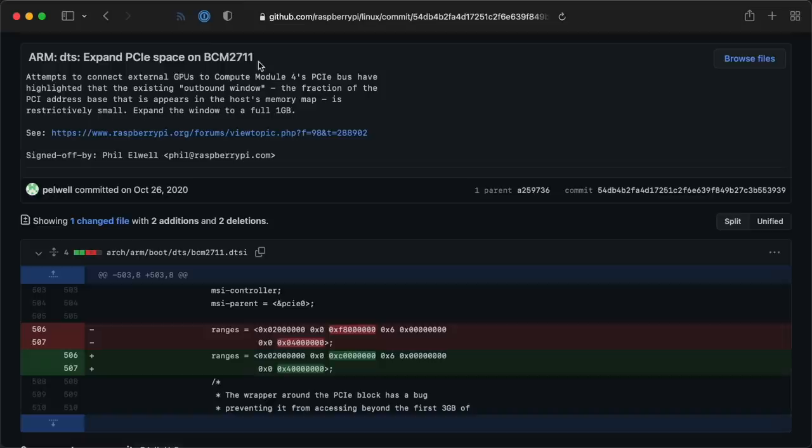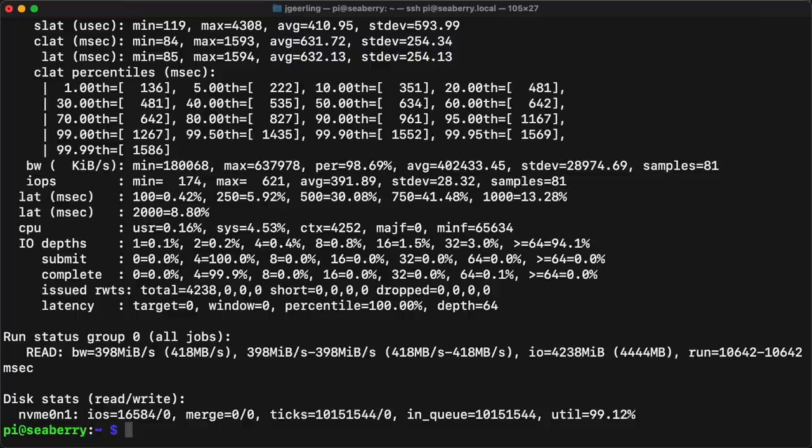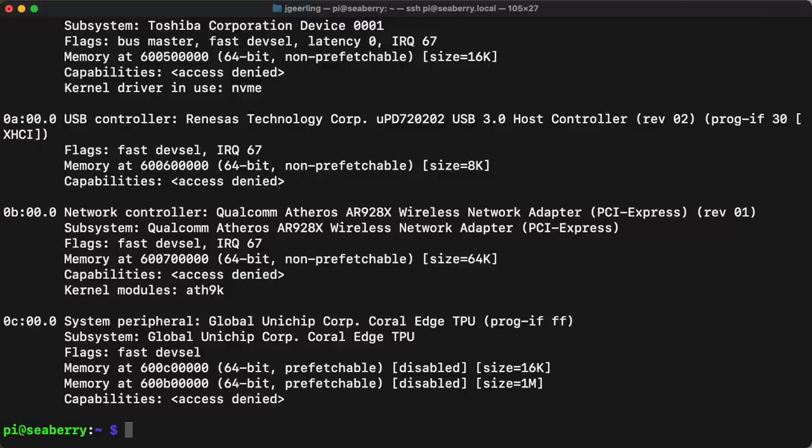Last October, right after the Compute Module 4 came out, it was pretty hard getting some of these cards to work — there were lots of ARM bugs in drivers, PyOS didn't support MSIX, and there was only a tiny bit of BAR space so fancier cards couldn't even initialize. Luckily, things have gotten a lot better. The dual SATA board worked right away without installing a driver, the NVMe drive worked out of the box getting around 420 megabytes per second, and even this ancient Wi-Fi card has a driver loaded out of the box, though I did have to enable an old 32-bit memory access option to get it to connect.